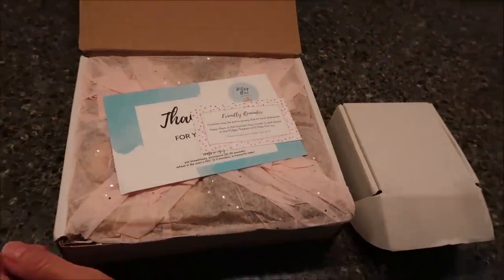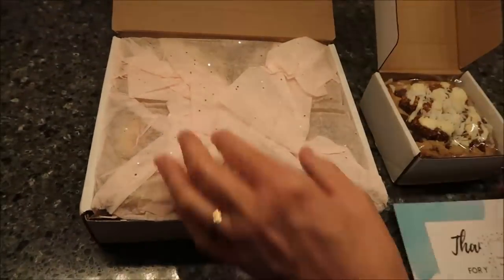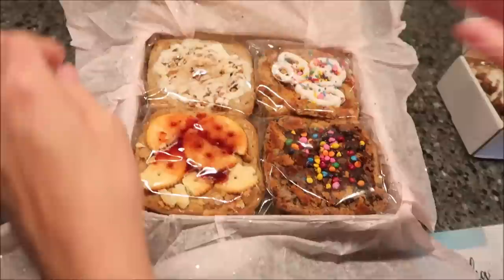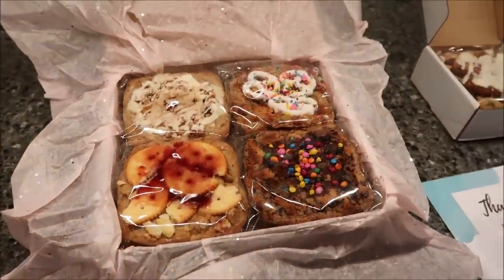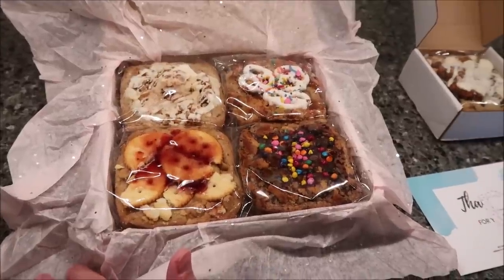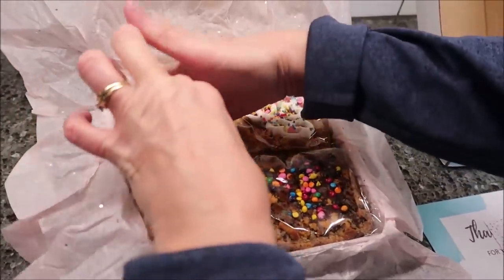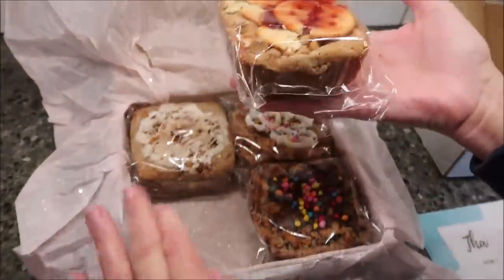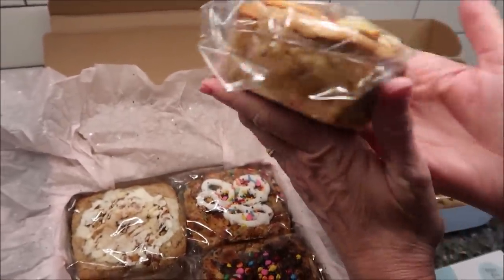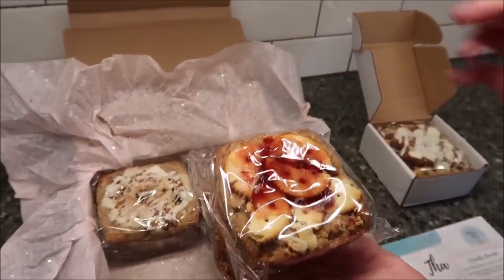I ordered five items from Ditzy Bar. Let me just be completely honest — online they look really small, like little tarts. There's nothing to compare them to, so I could not tell how big they were. When I took one out — oh my gosh — I literally had no idea they were this big. I was hoping they were this big because of the money, but you really cannot tell online.